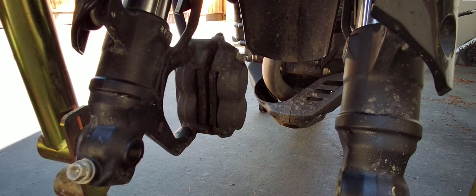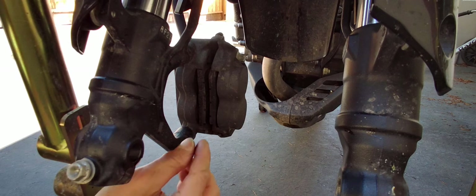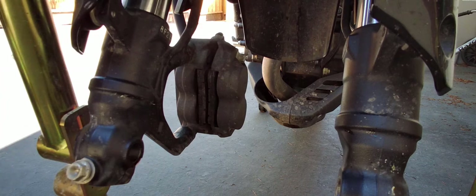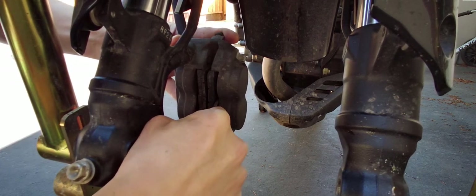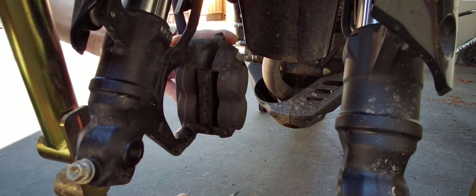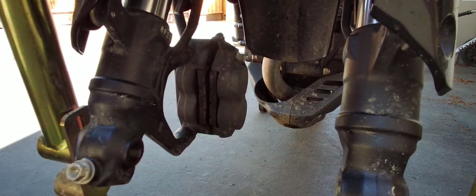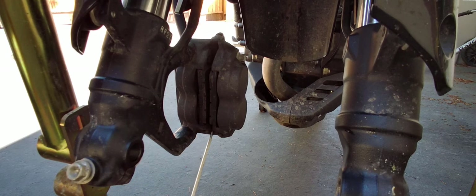I'm going to take that apart. Basically what I want to do first is see if I could move the pads out as is right here where they are. It looks like — nope — I can't move the pads out; this space in here, between the caliper up here and on the bottom, is too narrow for me to do that.